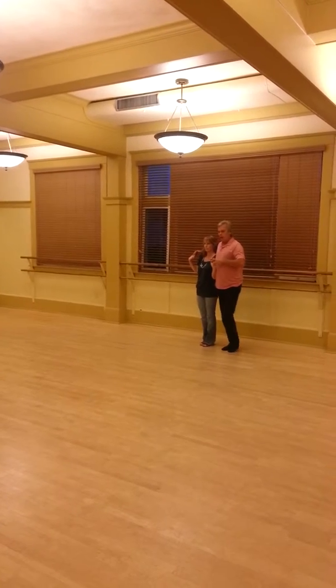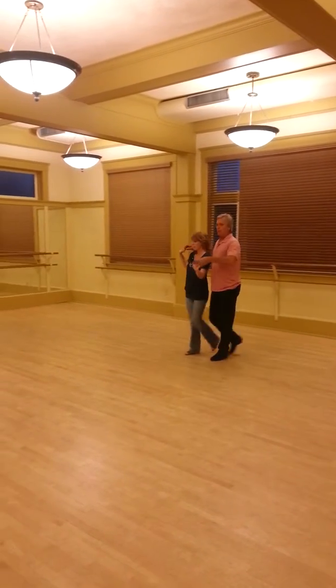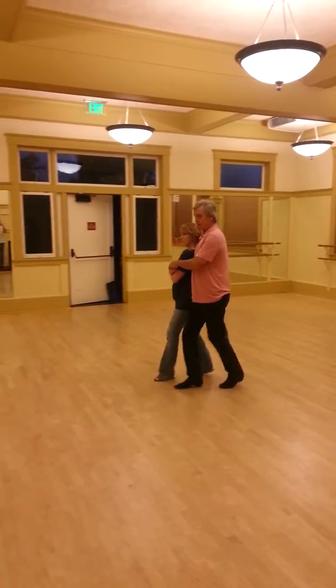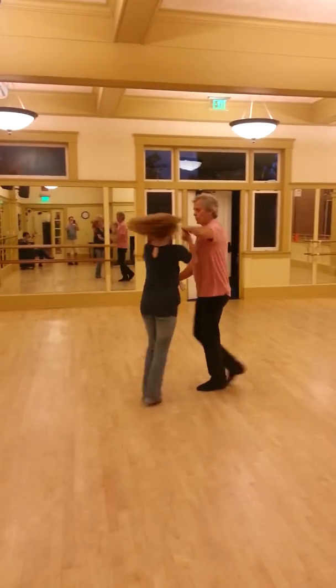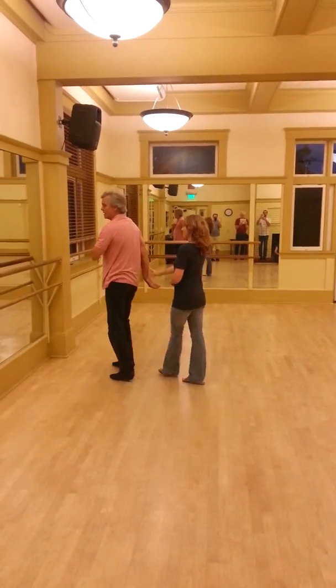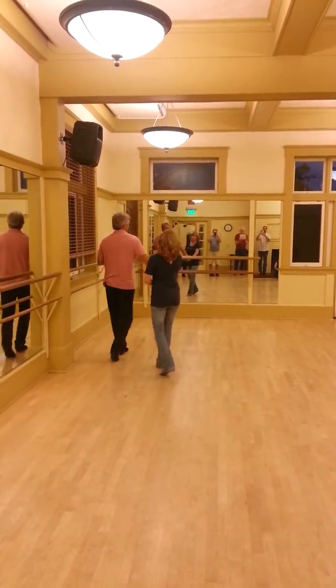Second waiter. Quick, quick, prep, prep. Quick, quick, slow, slow. Pass her, prep, prep. Quick, quick, get his pump. Let's go, drag the arm. Quick, quick, prep, prep.